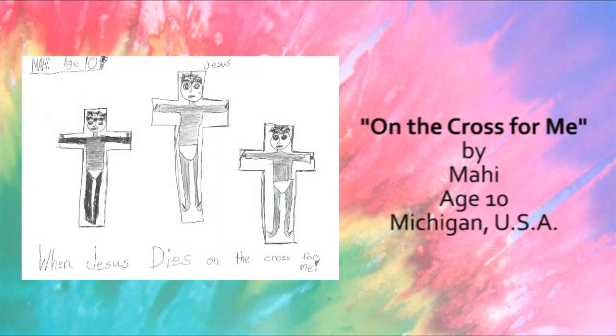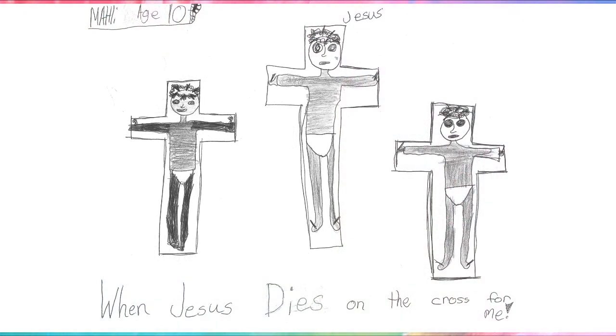This is Jesus on the cross, by Mahi, age 10. Yes, Jesus died on the cross for you and me!